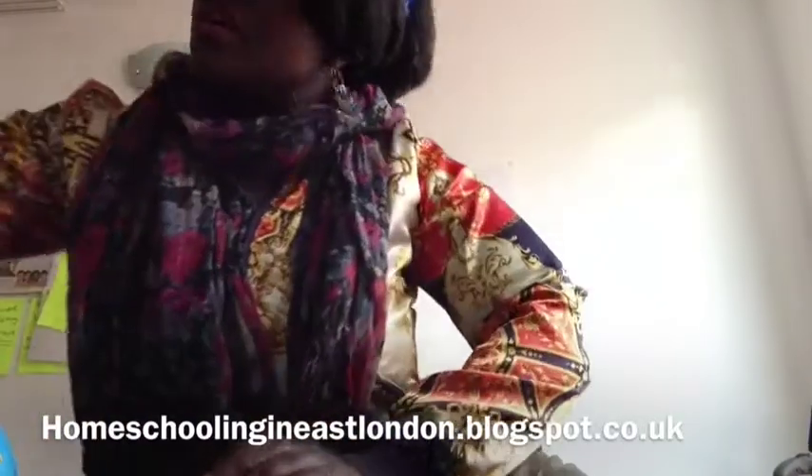Hi guys, it's Abana for Homeschooling in London. I wanted to do a quick haul video. Some of the stuff is from the dollar store — the pound shop, whatever they call it in this country — and some of it's from various different places. Let me start with the pound shop purchases first, and then I'll go on to the other bits. I didn't get loads of things, it's like a mini haul.